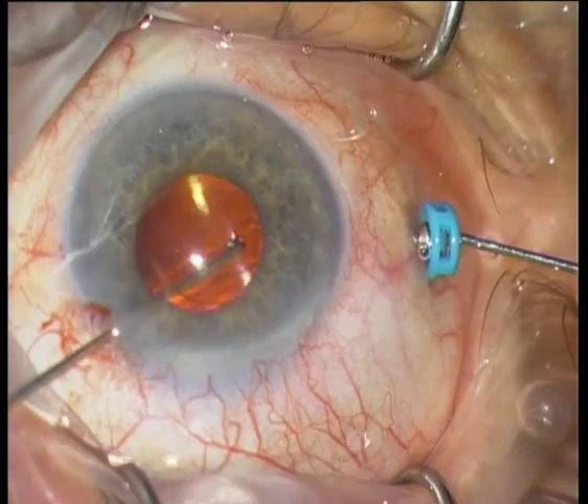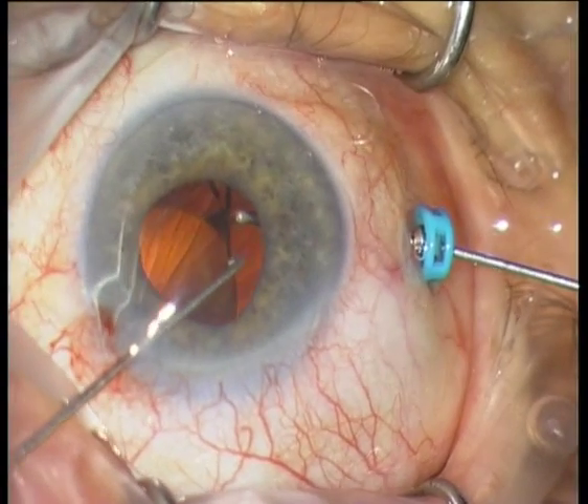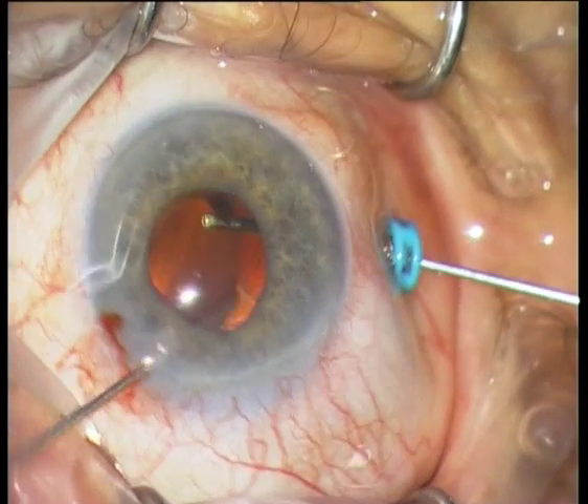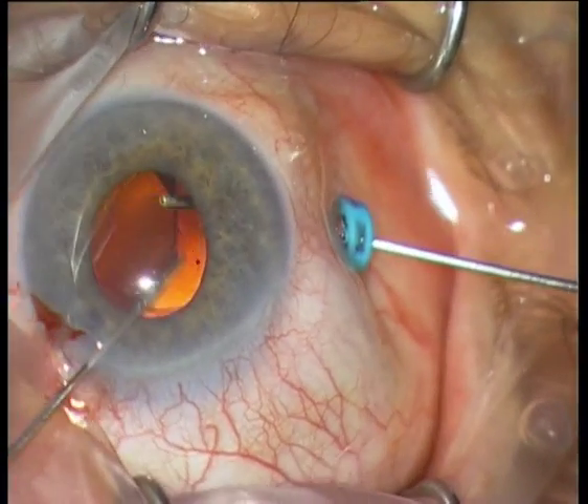The inferior haptic is stuck. The anterior haptic is stuck inside the posterior capsule and is a bit tricky to loosen.